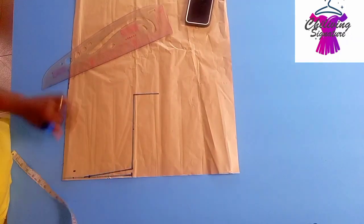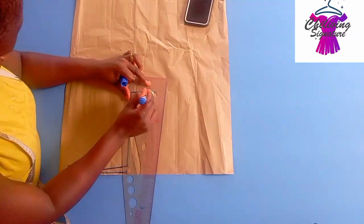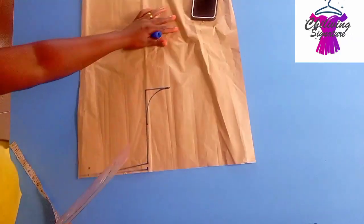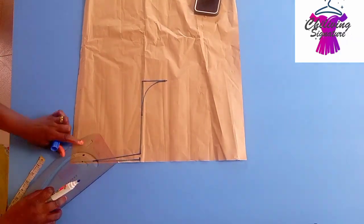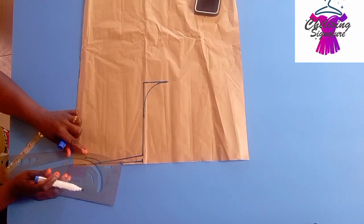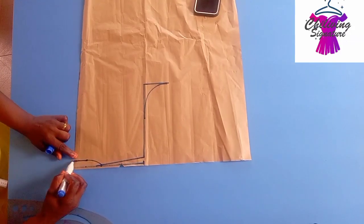Find the midpoint to create our armhole curve — exactly what we did. It's easier when you transfer it for cutting out. Connect the neck depth as well and blend it properly.